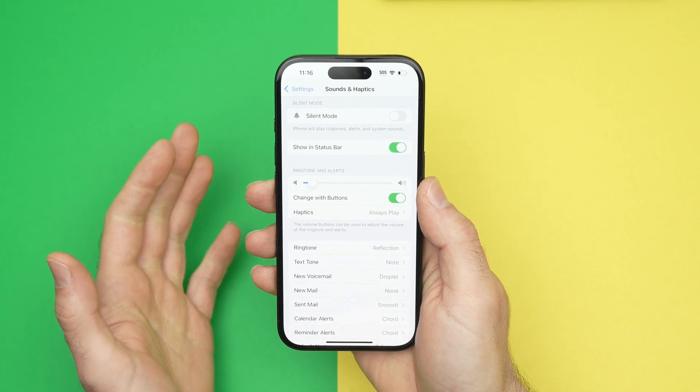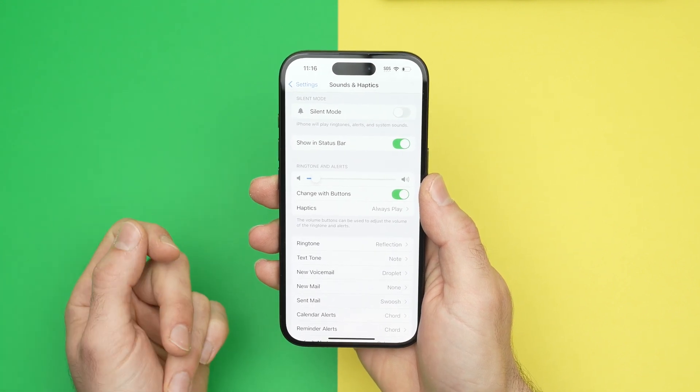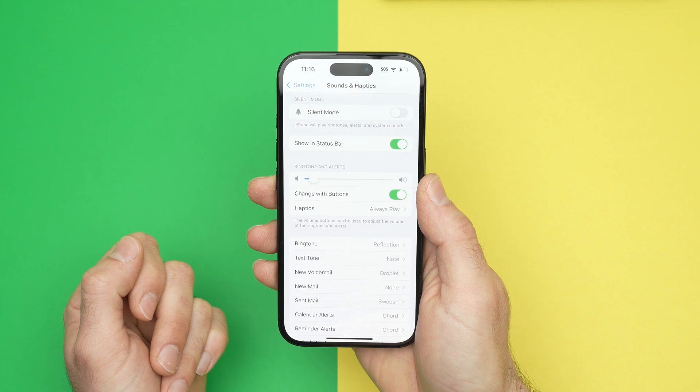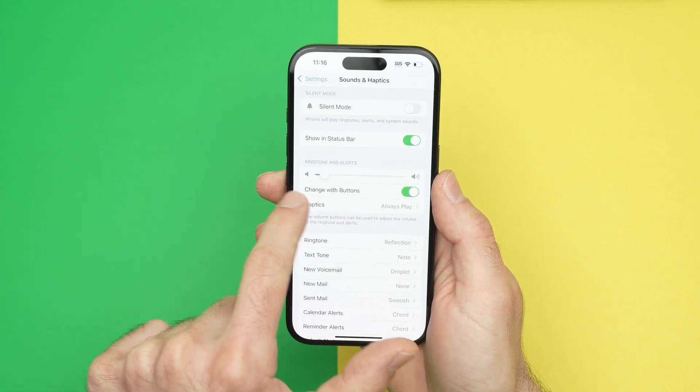Let's say you want to change this on the fly and you don't want to get into this menu every time you want to change the volume of your alarm. What do you need to do? Well, you need to activate Change with Buttons.